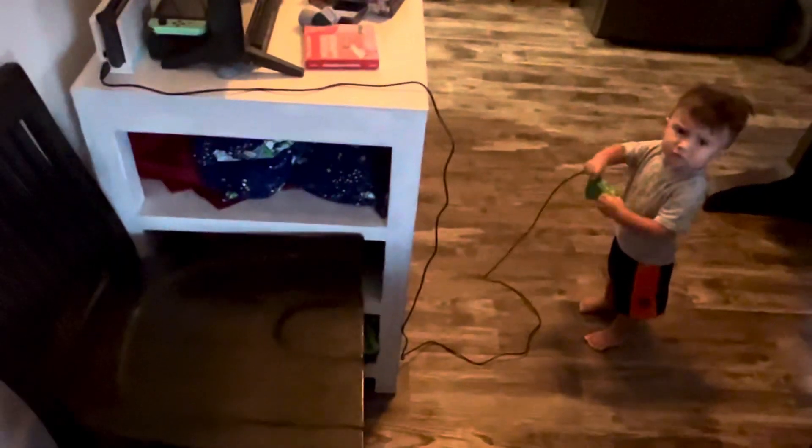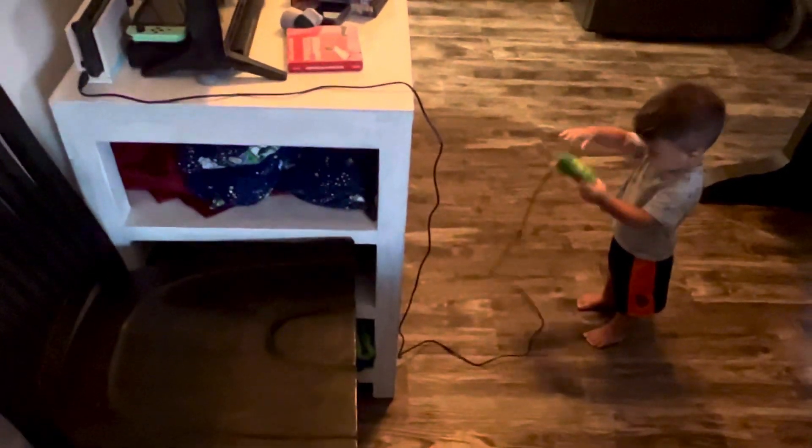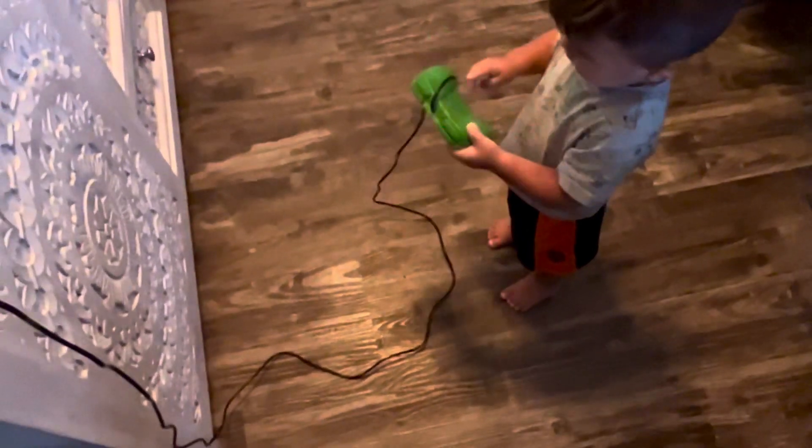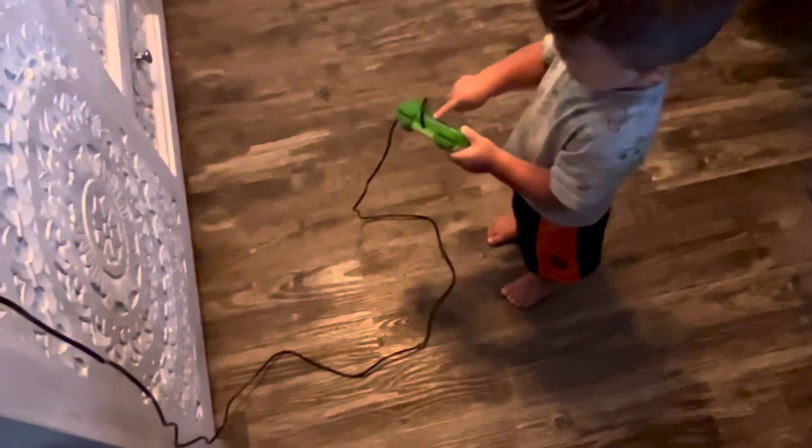We have the Switch behind the television and then the table's right there for Jay to sit. I was kind of hoping that this would work in the PS4, but it doesn't. I just thought it would be cool.